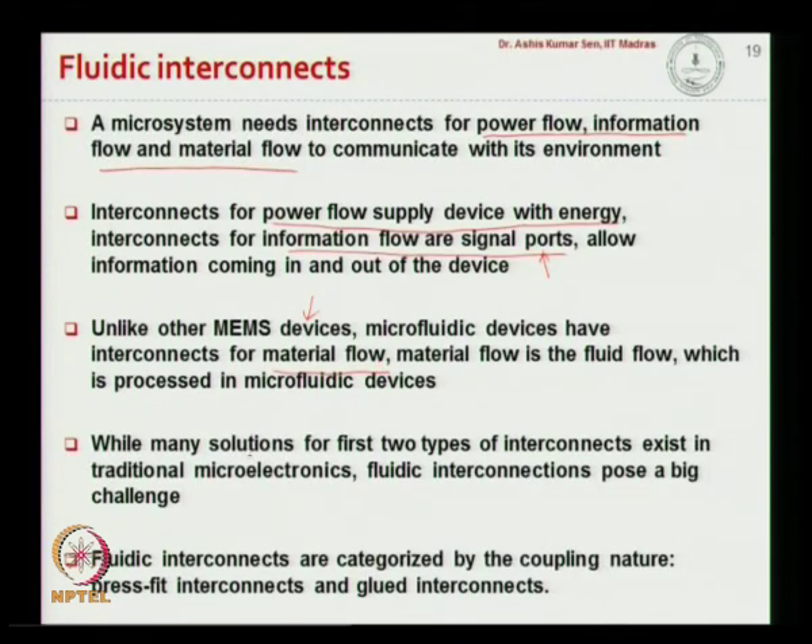Solutions for interconnecting power flow and information flow can be borrowed from microelectronics, which mainly deals with those first two types. However, fluid interconnection is a big challenge in microfluidics. Depending on the interconnection type, fluidic interconnections are categorized as press fit interconnection and glued interconnection.